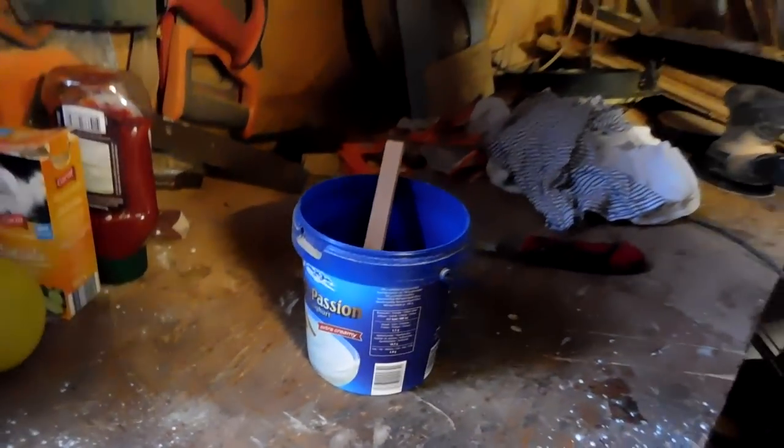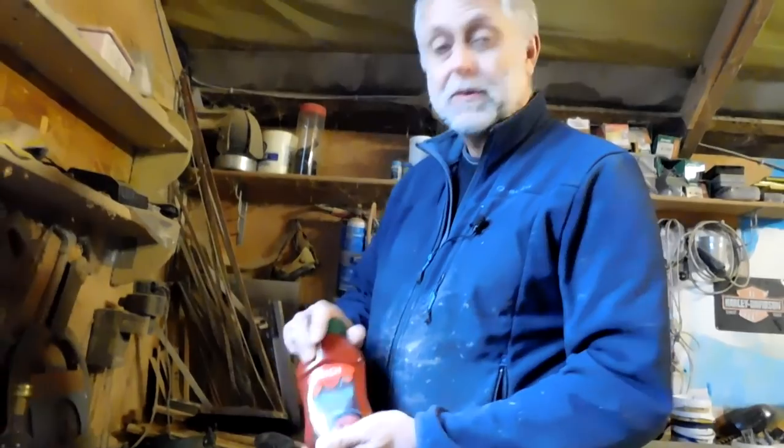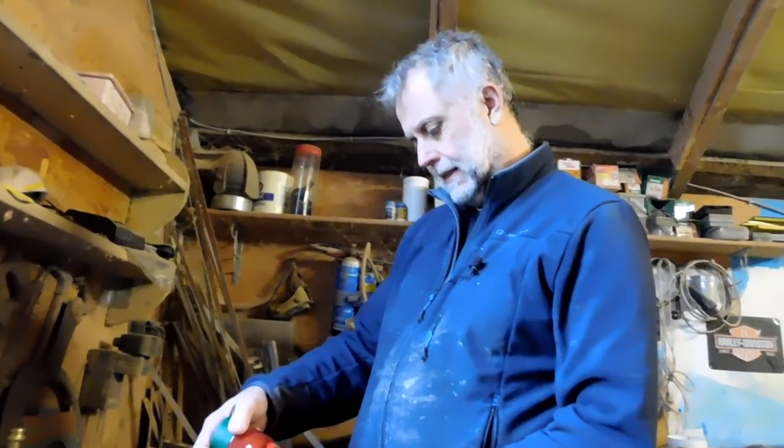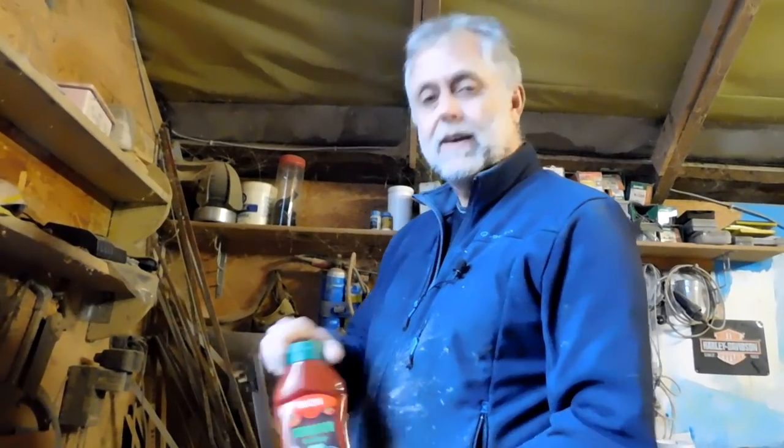Just to avoid confusion, I'll stand the vinegar bottle behind that one and the lemon bottle behind that one, and we've got the ketchup. German ketchup - I don't know if any particular brand works better than another, but this is good old tomato ketchup.